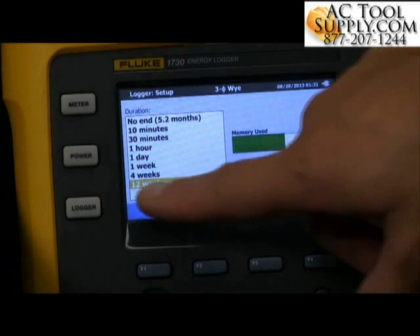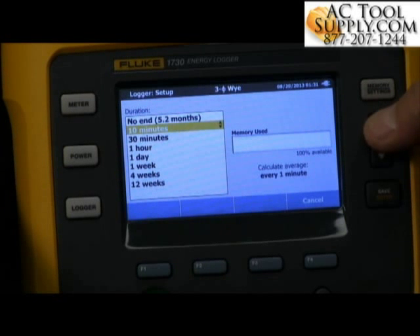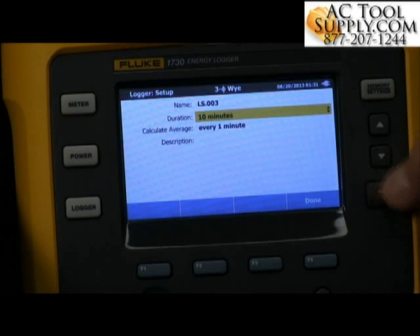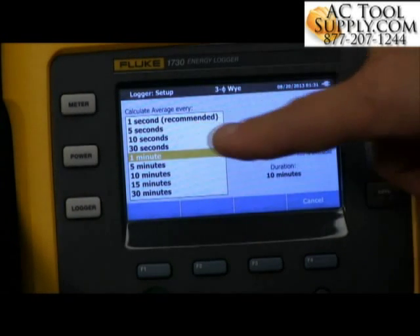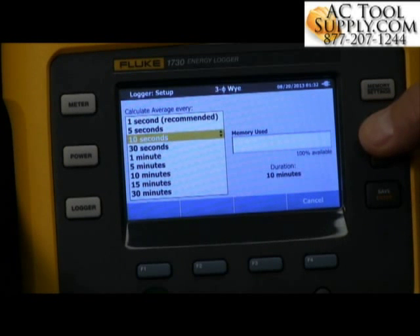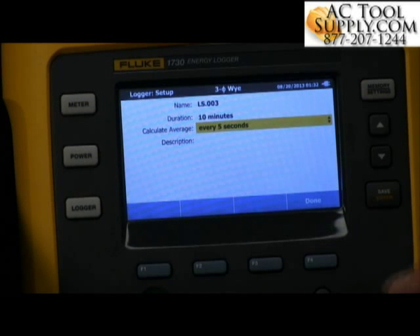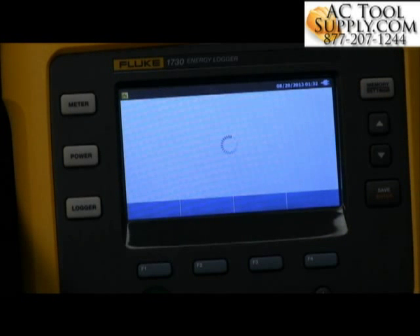It tells us how much memory will be used for that length of time, whether it's 12 weeks all the way down to 10 minutes for the duration. For this, we're just going to hit 10 minutes, select Enter, and then set our calculation average — how often are we going to collect an average. Let's go ahead and do five seconds for simplicity. Select Done, and now we can select Logging.